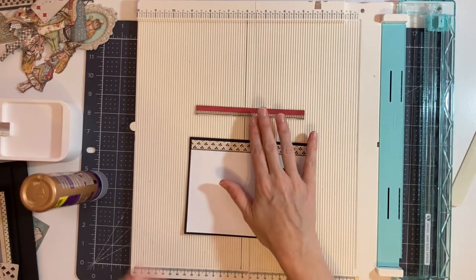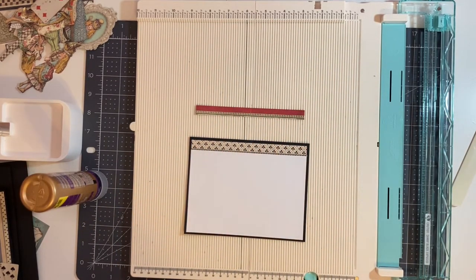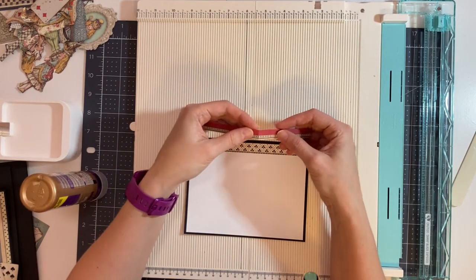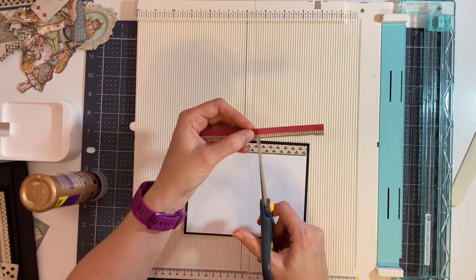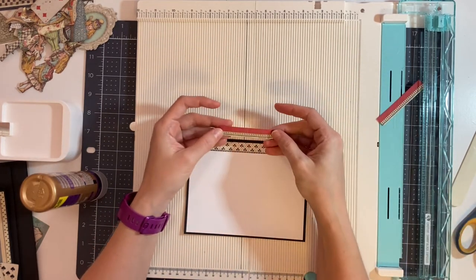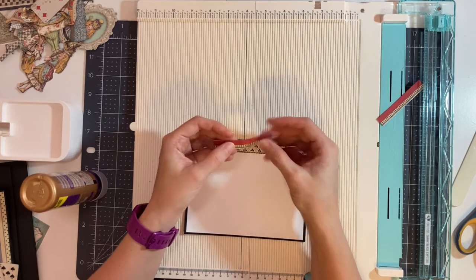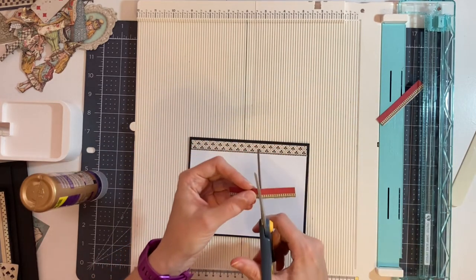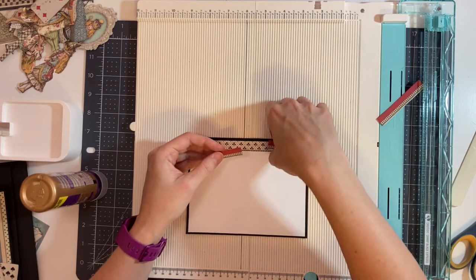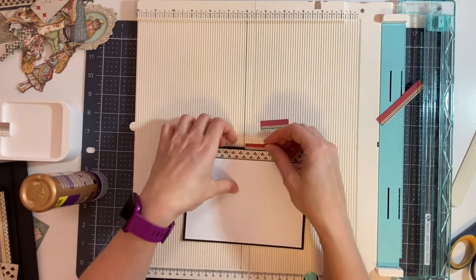Then I have this piece — I think this is a leftover piece from one of the collections. I'm going to first cut this. I scored it so I know where to cut it — I'm going to cut it at three inches. Then I scored it again at one and a half inches, so I'm going to cut it again at one and a half inches. This is going to be my tab for the top.